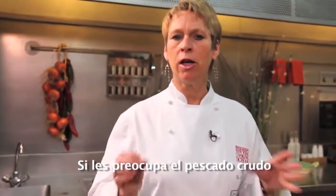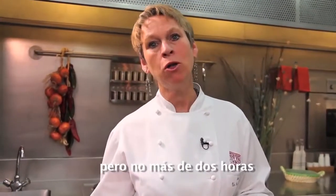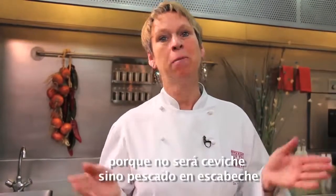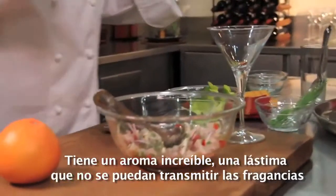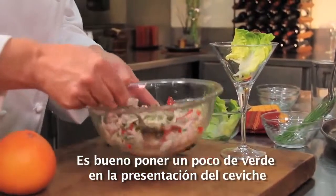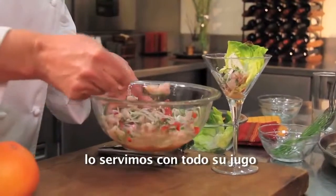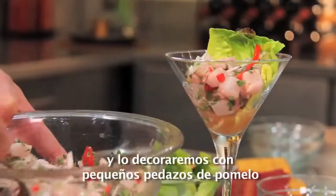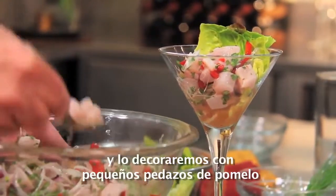Now if you're crazy about fresh and raw fish, just let it sit a little longer — but no longer than two hours or it's no longer ceviche, it would be pickled fish. This smells wonderful. Too bad I cannot transmit the smells, but they're just unbelievable. It's nice to put a little bit of green in your ceviche. Here we go, and we will serve it with all that beautiful juice.